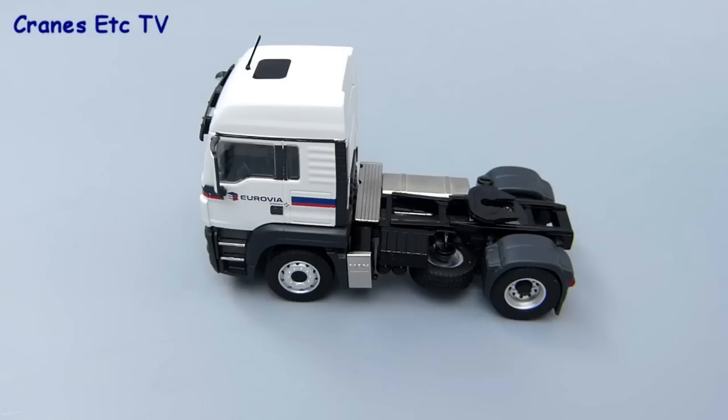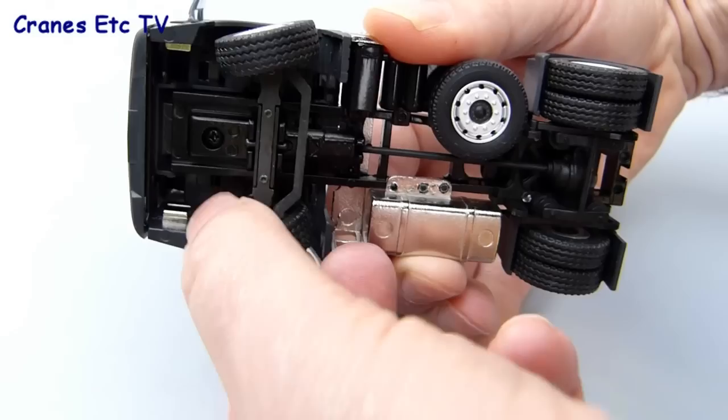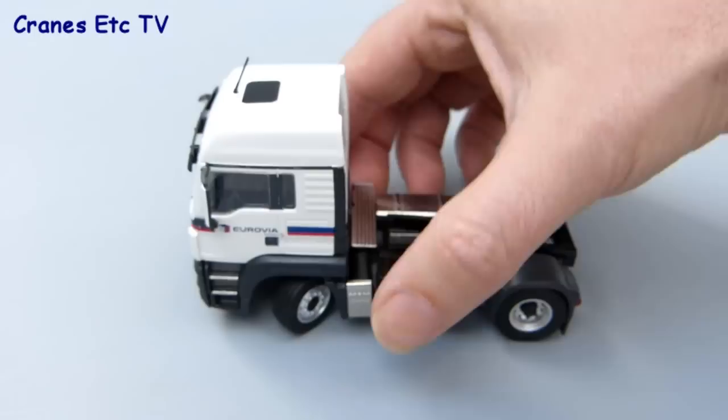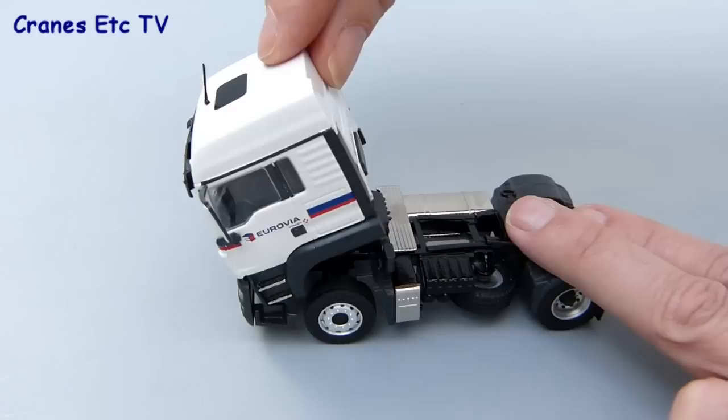Moving on to the test track, the MAN rolls very well in a straight line as you would expect. Picking it up, there's the typical Conrad range of movement on the rear axle, but the steering range of movement is really excellent and you can get a very hard lock on the steering — it really will turn through a very sharp corner indeed. The MAN tractor also offers a tilting cab: if you push that forward it will stay tilted and there's a reasonable plastic engine that can be seen underneath, and then you can just close the cab up again.